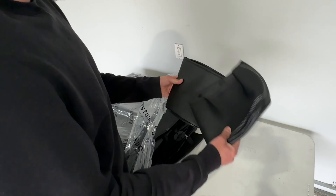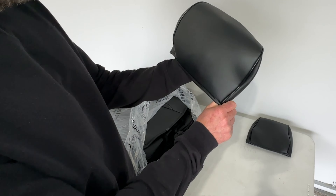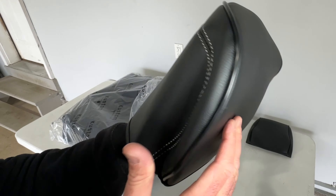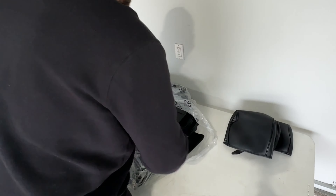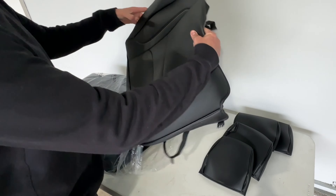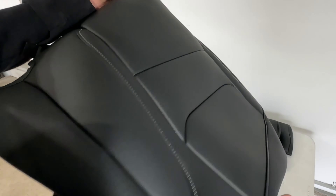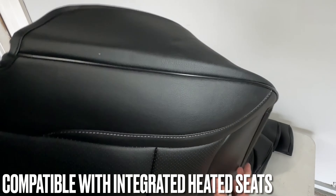Opening up the package — first we have some headrests. Initial impressions: these are pretty much a slip-on headrest but they feel really nice, quality leather feel, look great, and the stitching looks good. Next is a seat portion. You can see there are little perforations in the middle seating area which will allow the material to breathe, along with nice contours and nice stitching. That's a seat portion there.